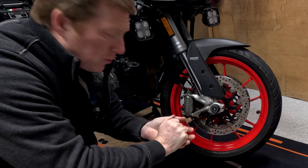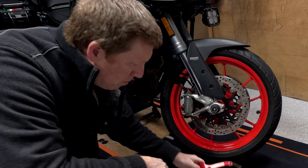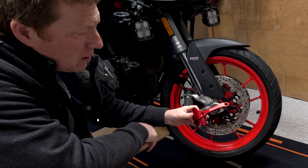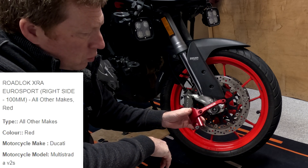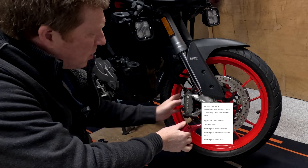We're back in the garage, it's the middle of winter, it's freezing, but I've decided to buy some more motorcycle security, and we've gone for the Road Lock Radial Brake System.